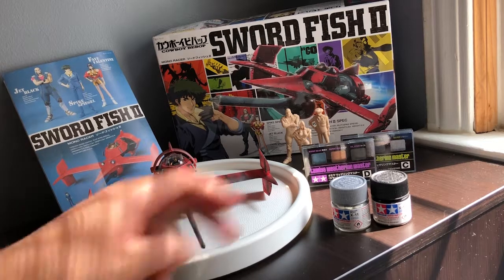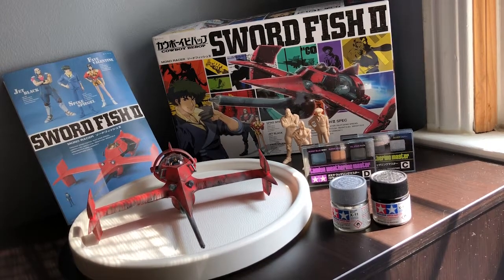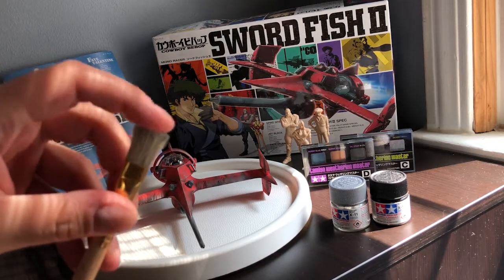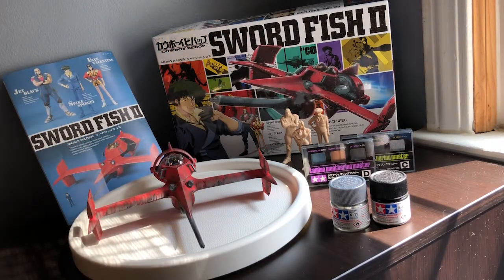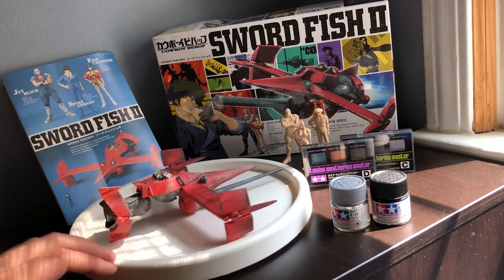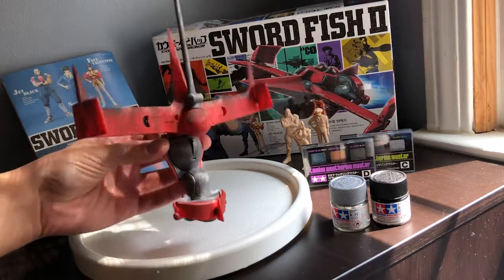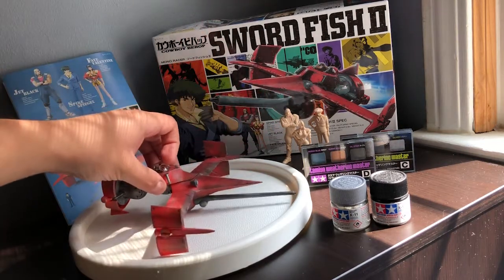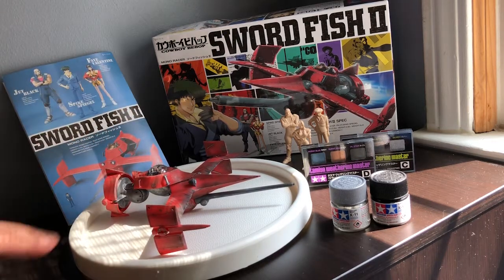Once that dried, I took a very very dry brush — as you can see this brush is very coarse. I put a little bit of silver on that and literally dabbed it, then dabbed it all over the paper towel to get like 99.9% of it off, and then I went around and just kind of lightly dry brushed the ship. This mostly came out on these gray pieces where you can see it looks like actual damaged or scratched up metal, which is really the effect I was going for — I wanted the Swordfish to look like it's been through a bunch of different atmospheres and space.